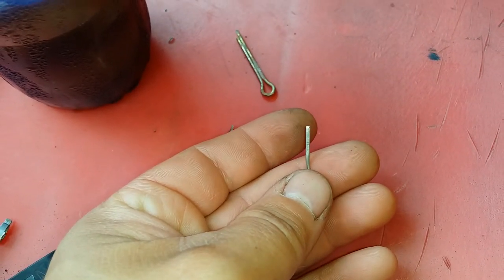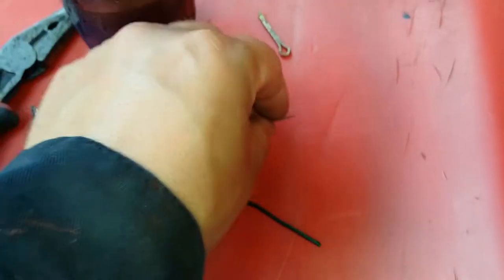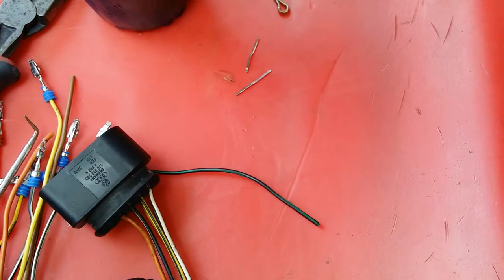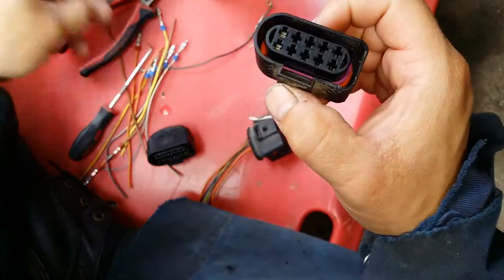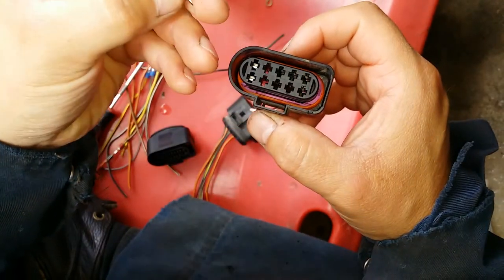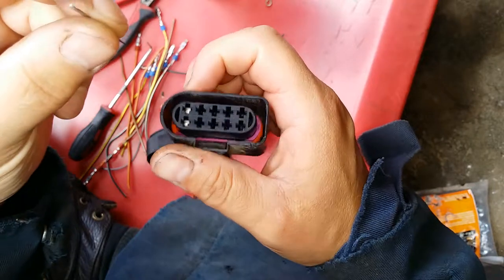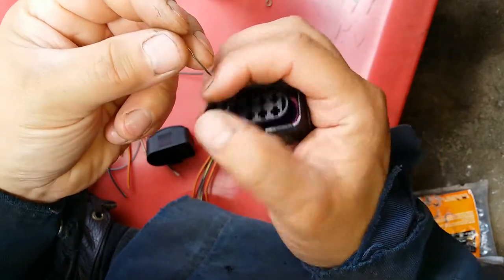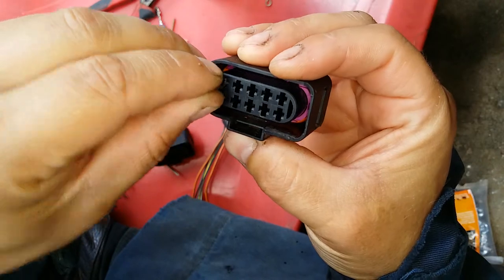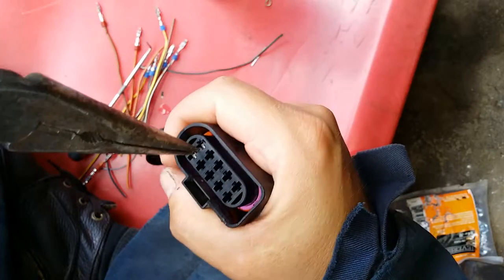You can see how it's real sharp — it doesn't cut me though. You need two of these, and I'm going to show you why. What you want to do is grab one of the ground pins, put it in there just like that, then with needle-nose pliers grab onto the pin and press it down.